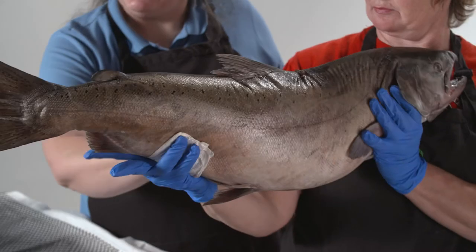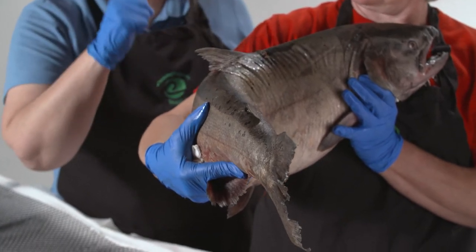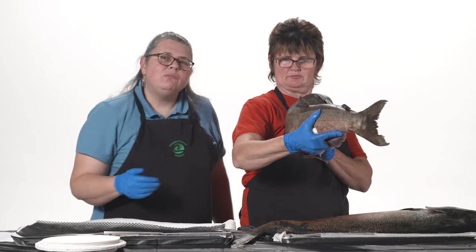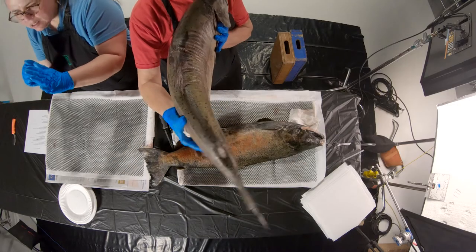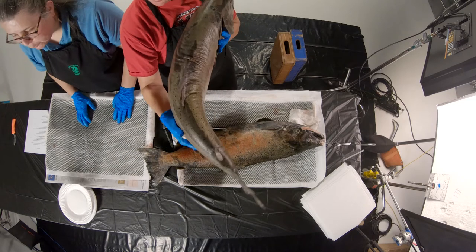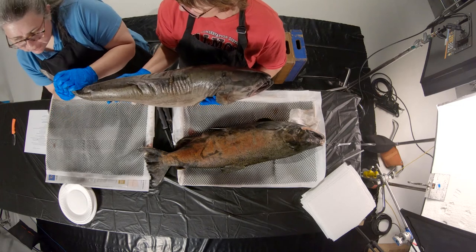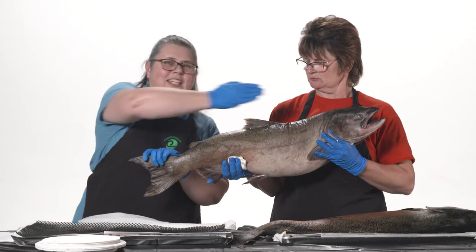Then that muscle group relaxes, stretches out, and the muscle group on the other side tightens up, constricts, and pulls the caudal fin the other way. These two muscle groups take turns tightening and relaxing, pulling that caudal fin back and forth through the water. It's this big surface area of the fin getting pushed against the water that provides the power to make the salmon go.